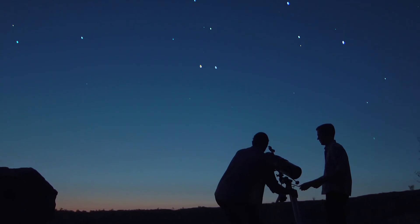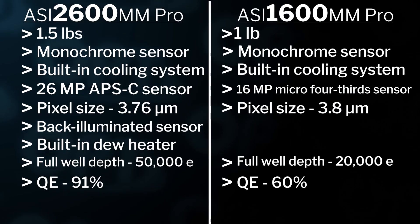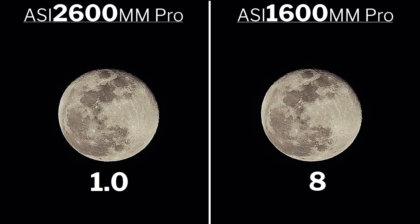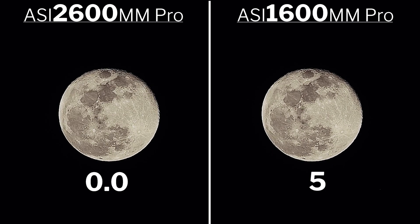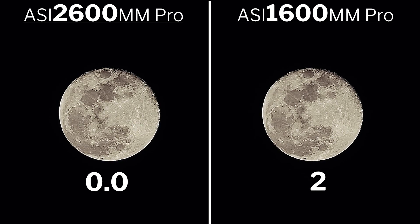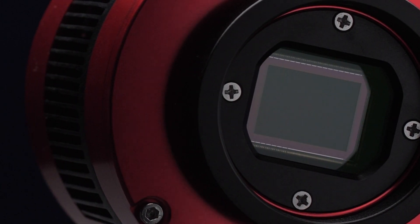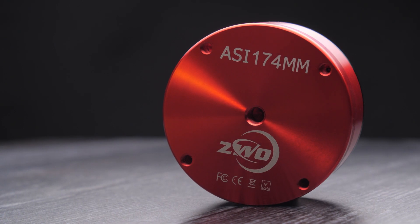Where the 2600 does fall short is in frames per second. The 2600 has only 3.5 frames per second versus the 1600 at 23 frames per second. So if you're imaging something like the moon or the sun and taking a video for later stacking, the 2600 is definitely not your camera. This is because the much bigger sensor and bigger bit depth means recording that much data that quickly isn't possible. For stacking a video file, it's much better to go with the 1600, or better yet a dedicated planetary camera like the ASI 174 or 120.